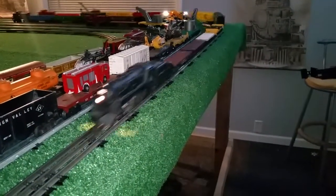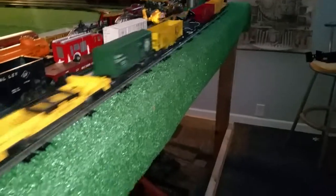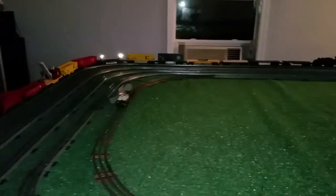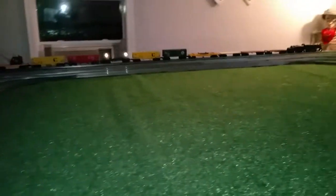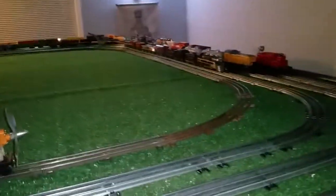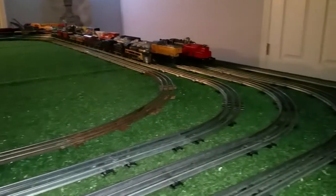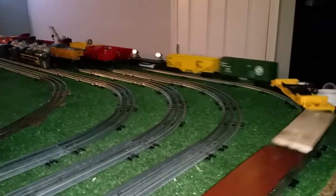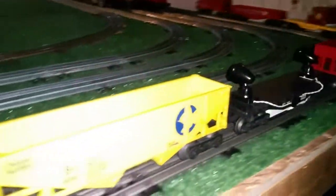As you see, that's more than bright enough. I just wanted to do a quick follow-up video on this. It's a really simple way to add lights to a car. You could use this in a caboose. You could use it like I have on a flat car.